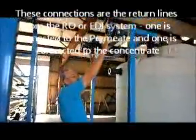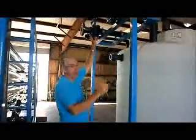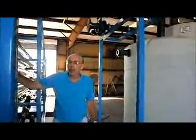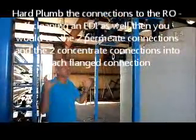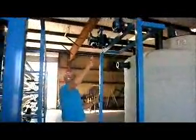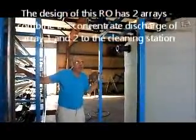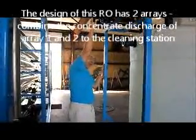Then we have these two primary connections right here. These are the return lines from the RO skid and EDI skid. One of them is from the concentrate, one of them is from the permeate. You will run pipes from here to the permeate outlet cleaning connection on the RO, and also to the permeate outlet connection on the EDI — both of those T together and come here. Same for the concentrate: three connections — one to the EDI, one to array one concentrate outlet for the RO, one to array two concentrate outlet for the RO — all seated together and brought back to this pipe.